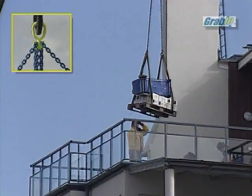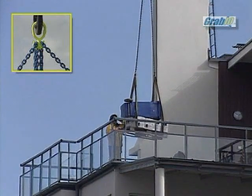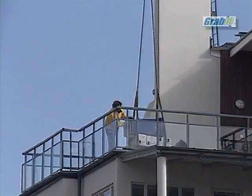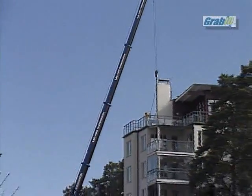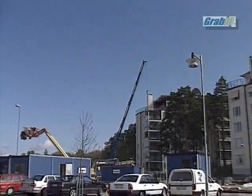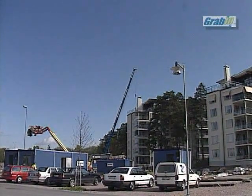Grabic is a multi-functional system with 25% increased lifting capacity compared to regular grade 8. Grabic resolves almost all the different lifting situations that you can think of. We will present a number of different applications where we will focus on how to best and safely perform a lift in actual environments.